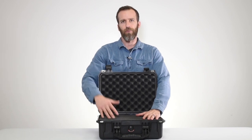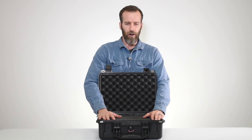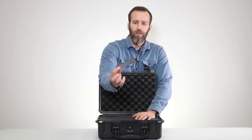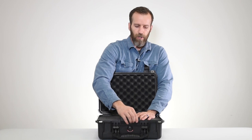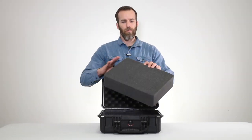Up front we have the automatic purge valve, which equalizes the case pressure — when you go to high altitudes it can release air but will not allow any air or water into the case. You also have a nameplate option up front that you can get engraved or put a sticker on, and you can replace them as needed depending on what you're using it for.